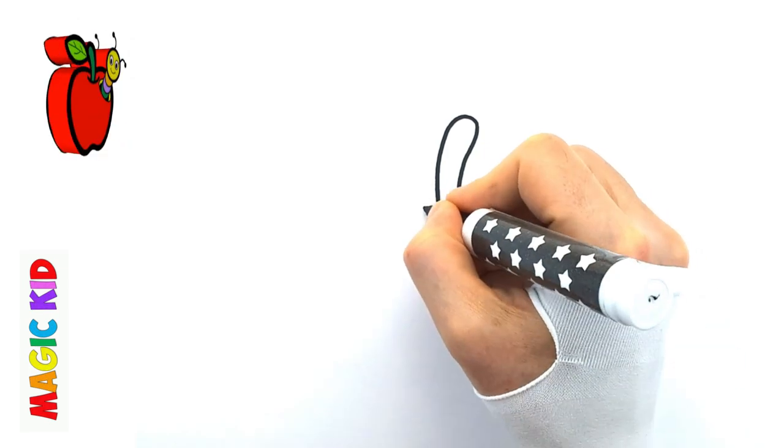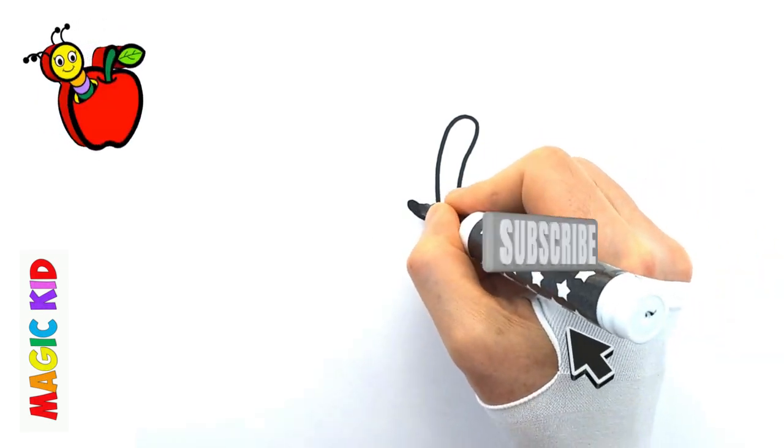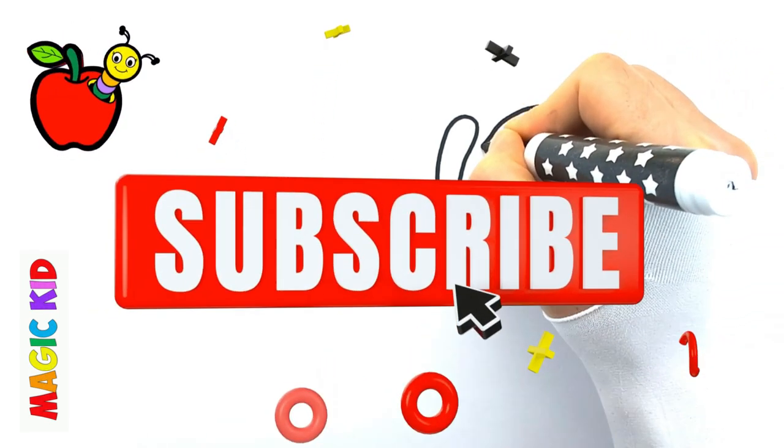Let's take the magic marker. Let's draw the outline.